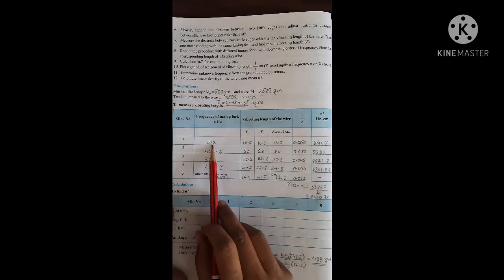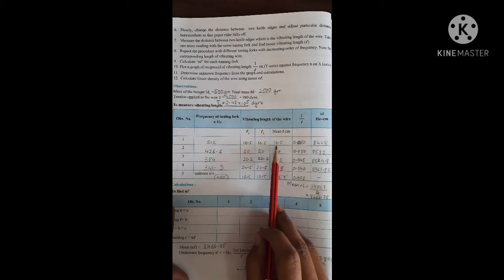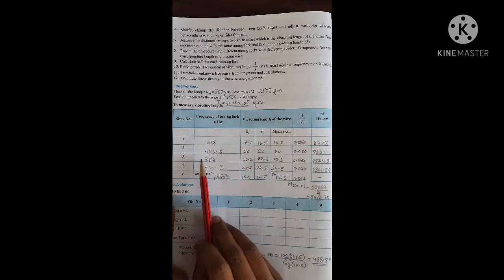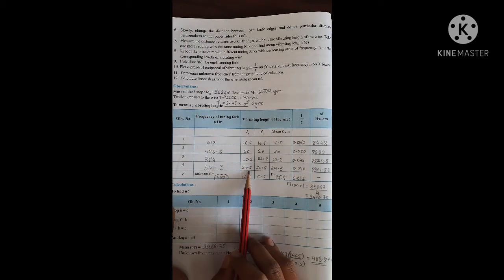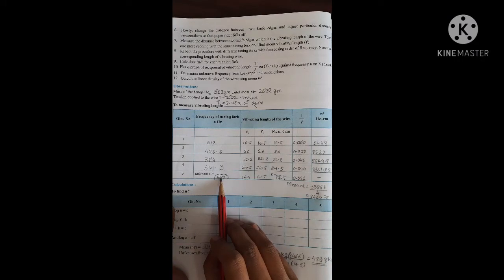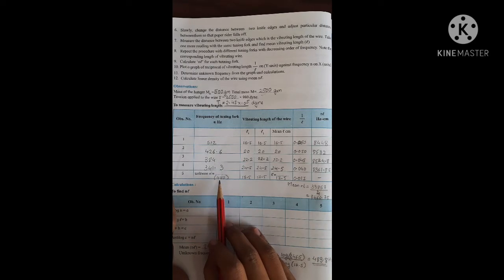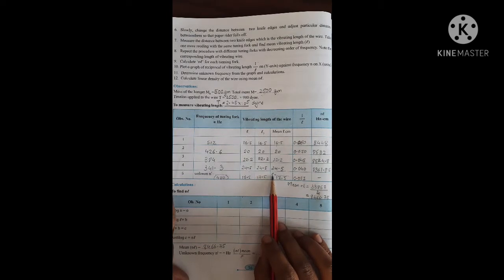For 512 Hz, the vibrating length is 16.5 cm — I checked it twice and got 16.5 both times, so the mean length is 16.5. For 426 Hz it is about 20 cm, for 384 Hz it is about 22.2 cm, and for 341.3 Hz it is about 24.5 cm. For the unknown frequency, I have taken 480 Hz — but note that in the exam this value will be covered by cello tape, so it will appear as an unknown frequency. The length for the unknown frequency is 17.5 cm, called L dash.